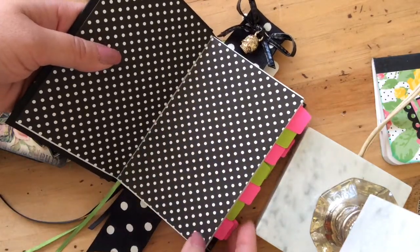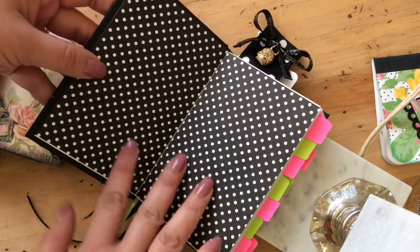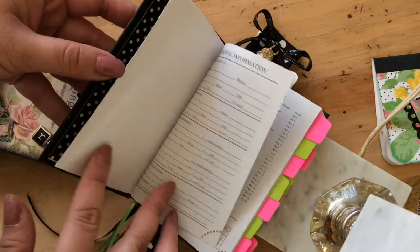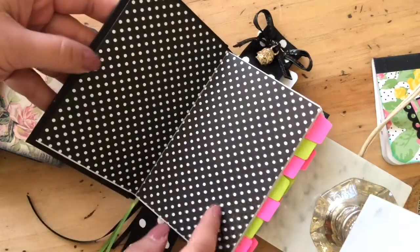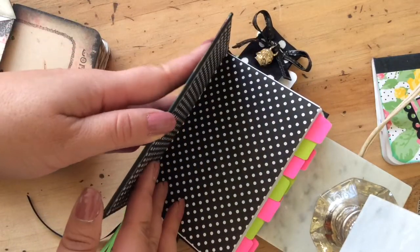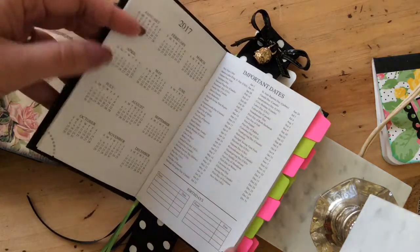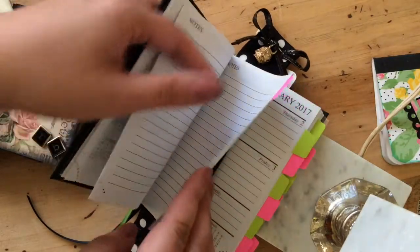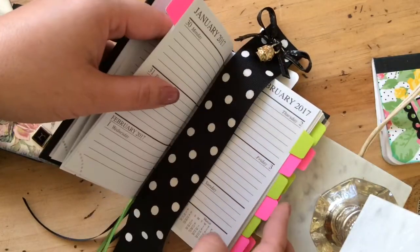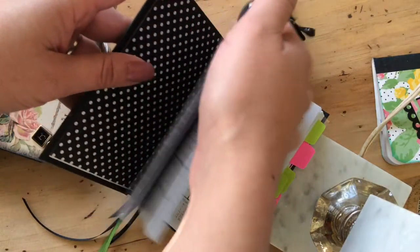This is the dollar store planner that I purchased and upgraded a little bit. I put this little cardstock in here just to cover it up and spray painted it black — it was kind of pastel, but I liked that it was solid and structured. I put these little post-it tabs on each month.